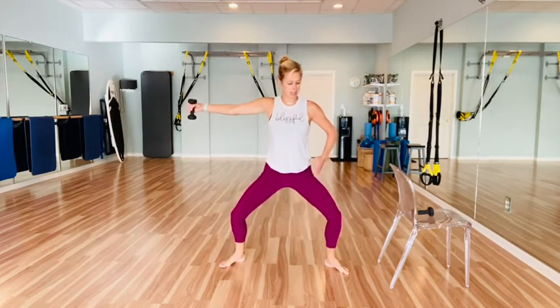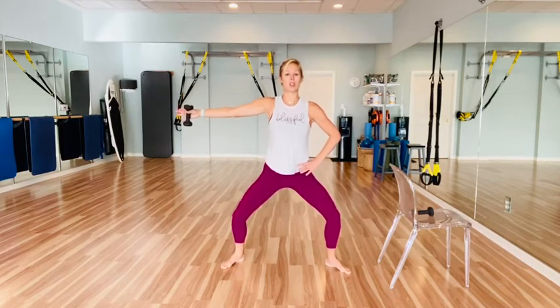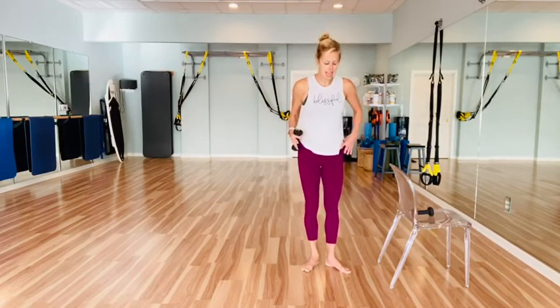Little pulse here with the legs — down, eight, seven, six, five — hold the arm for four, three, two, one. Hold that plié down, little taps back — eight, seven, six, five, four, three, two, one. Bring everything back in.